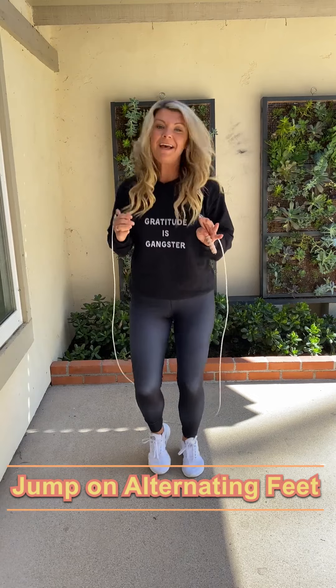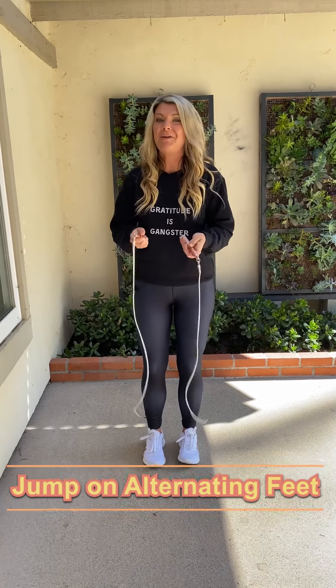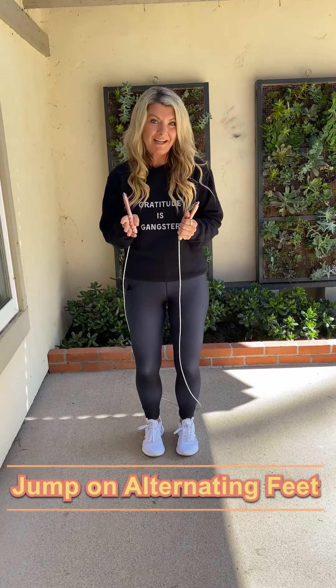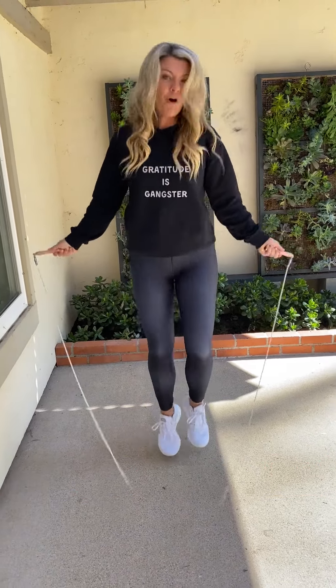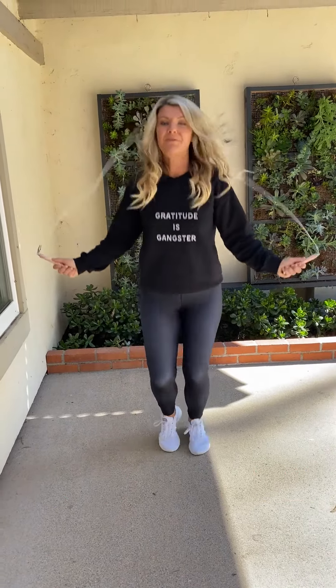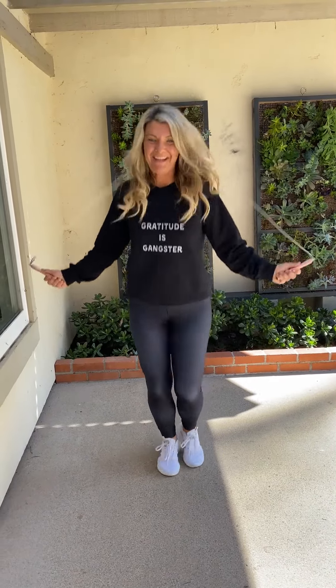That is just jumping right, left on the balls of our feet. Jump rope is a very low impact activity as long as we're doing it in correct form. So just jump rope, alternating foot, right, left. See how I'm just lightly jogging? 99% of us are going to be just fine without peeing our pants.